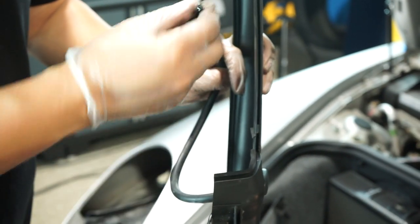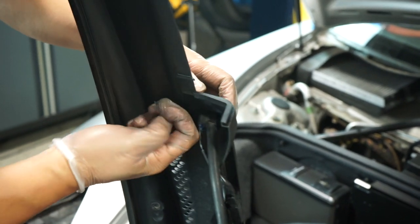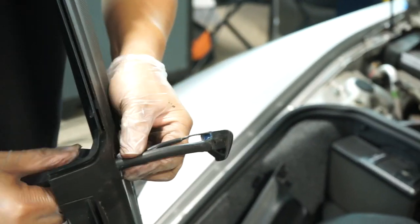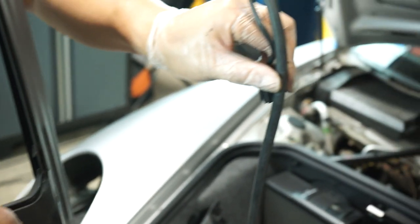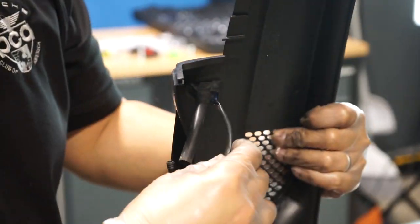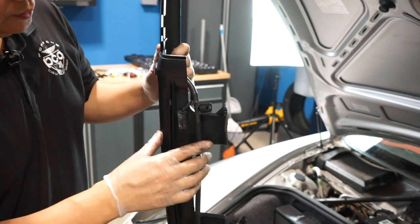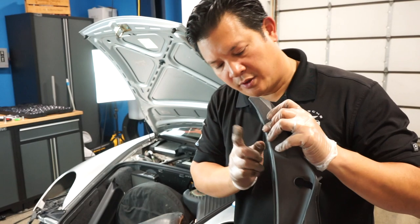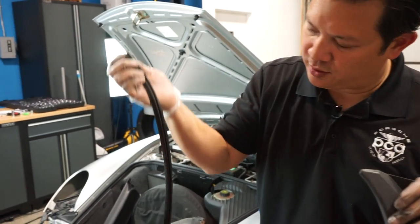I've removed the T from this side of the hose and I'm going to do the same thing — pinch and pull it out. There you have it. Now let's put this on the new one. We've successfully transferred the washer nozzles to the new piece. You also want to be sure to save this particular rubber trim piece from the old one and transfer it to your new one.